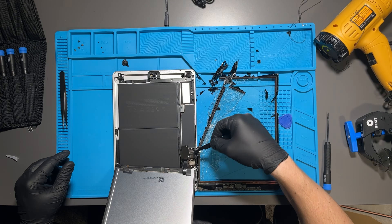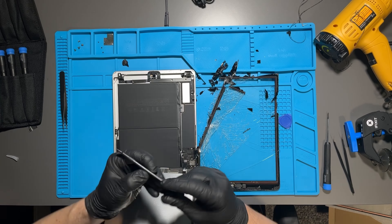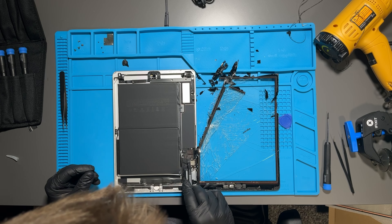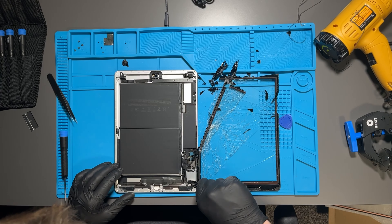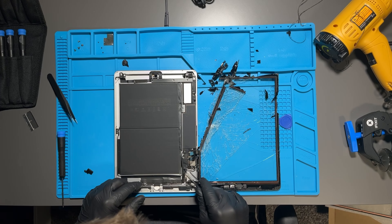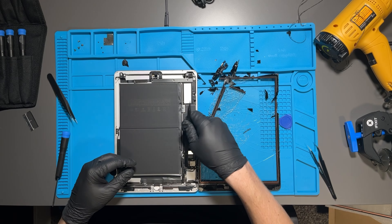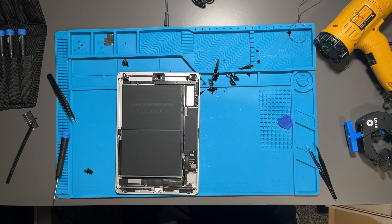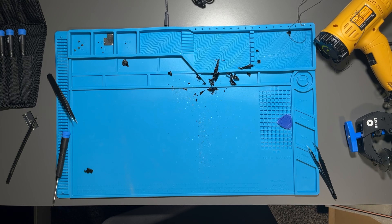Then remove the bracket — again all three of those screws are the same size so group them together — and unplug the LCD and set it aside. This is the easiest way to avoid damaging the LCD. Then remove the other two ribbon cables attached to the screen, including one along the bottom that's routed up and away with a clamped ribbon cable — flip the clamp up and pull it away.